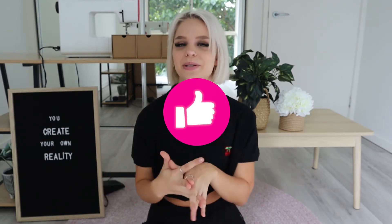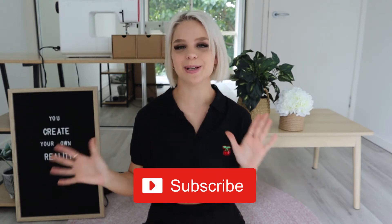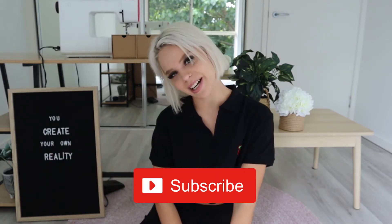Well guys, that's basically it from me. If you did enjoy this video, please be sure to leave a thumbs up because it really supports me and my channel. And of course, if you want to see more content like this and more thrift flips, then be sure to subscribe so you don't miss out. I will see you guys in my next video.